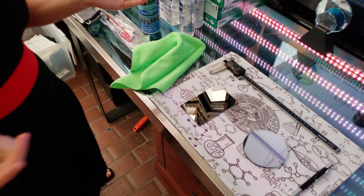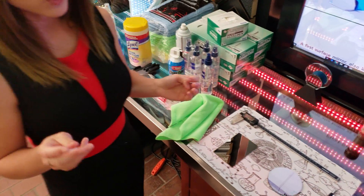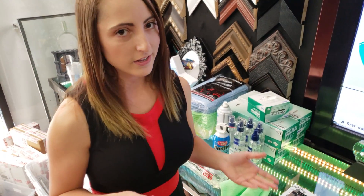That concludes our cleaning tutorial on how to take care of and manage your first-surface mirrors and other delicate mirrors with an optical-grade coating. Till next time.